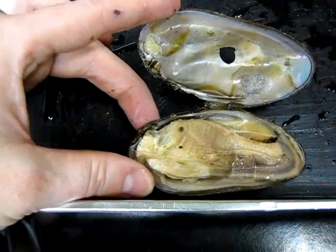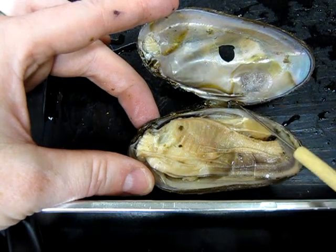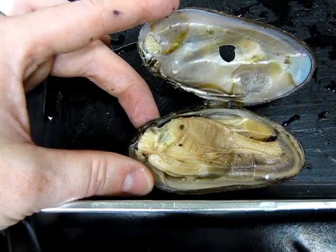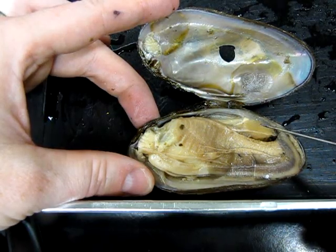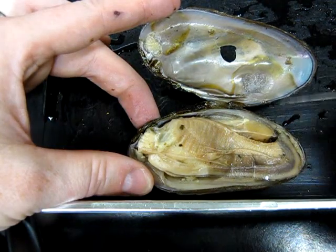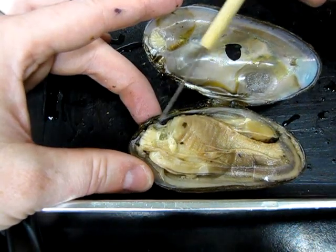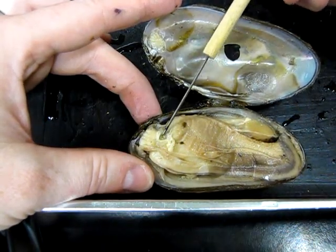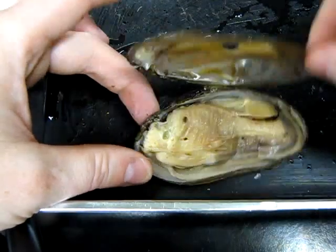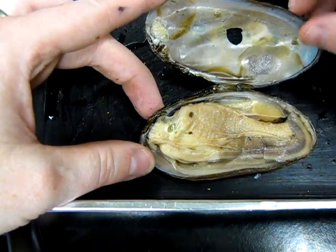I just successfully opened up the bivalve shell by making two incisions — one on the inside of the margin on either end of the animal — in order to dislodge the two large muscles mainly responsible for keeping the valves closed. Those are the adductor muscles. You can see one right here, very large, and there's another one on this side here, also quite large: the anterior and posterior adductor muscles. You can see now how the hinge ligament is allowing the valves to spring open.